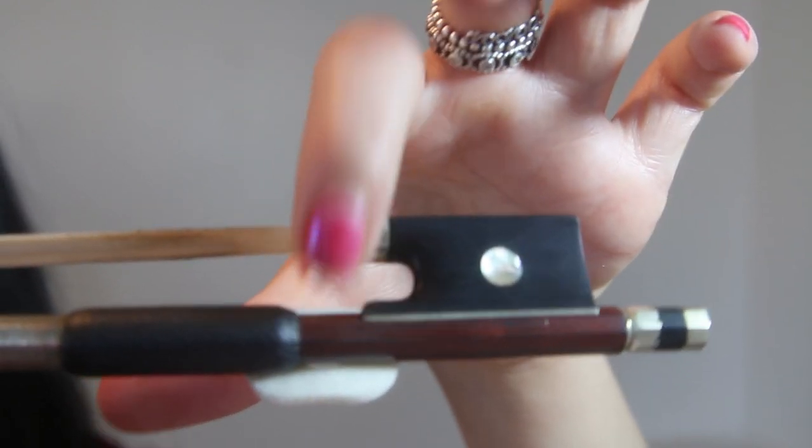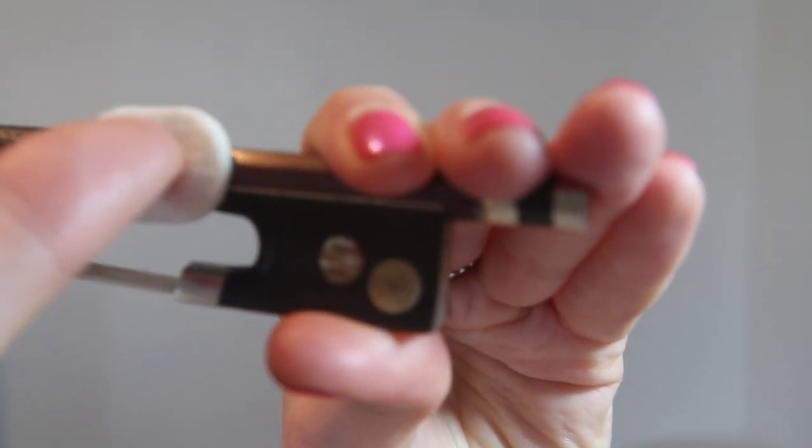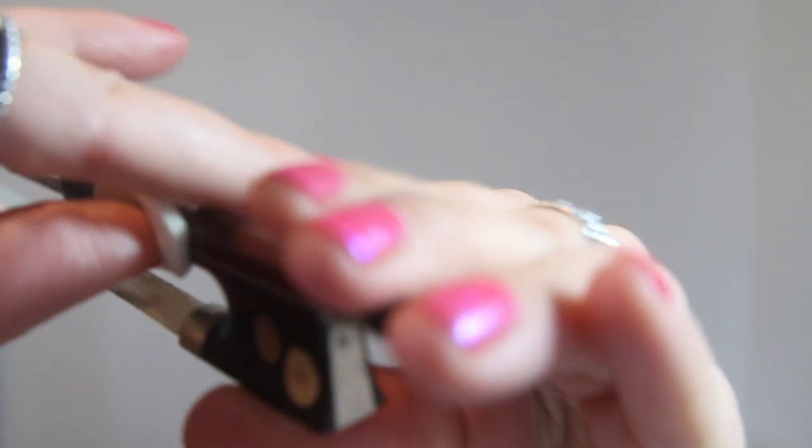If I turn the bow over the other way, you can see that the hole is not there, and the hole is not there — the hole is going to be right there. And then when you go to put your thumb in, you're putting your thumb in like that, and then you can grip the bow as you normally would.